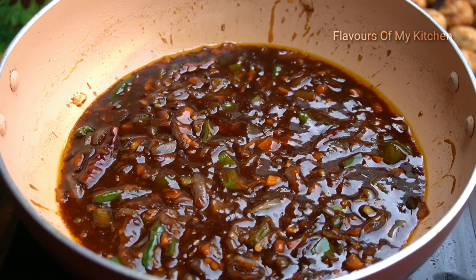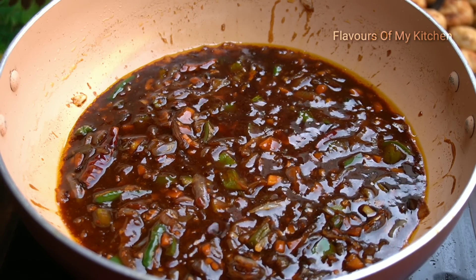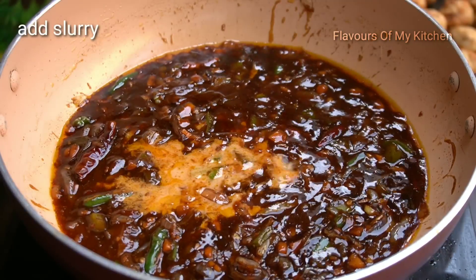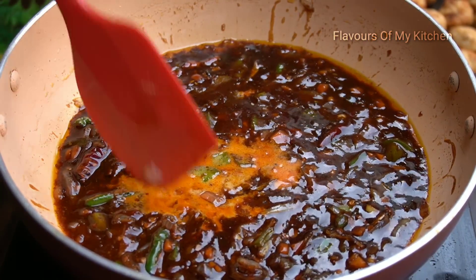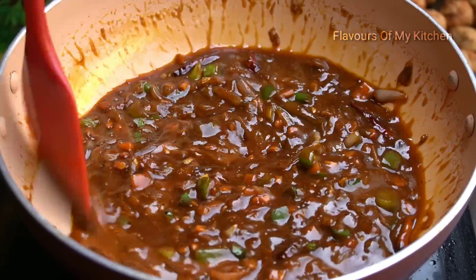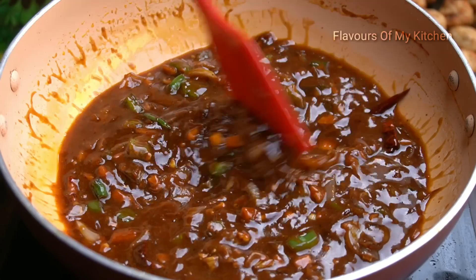The chicken balls will be very spicy and tasty. I will add a little more soy sauce. When it comes to a boil, I will add the slurry — 1 teaspoon of corn flour mixed in water. After adding the slurry, stir it; the sauce will thicken nicely.